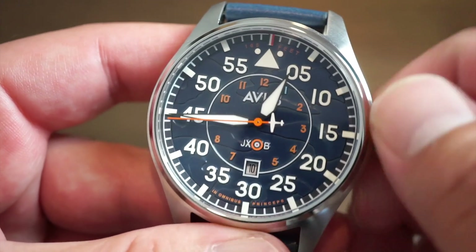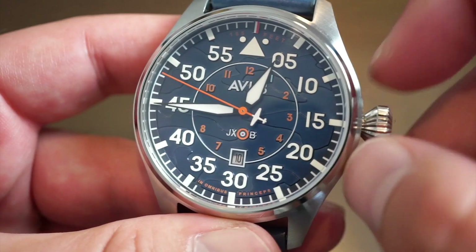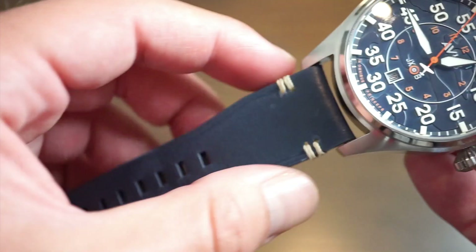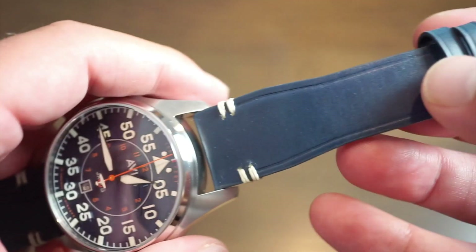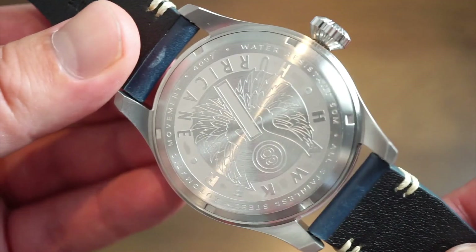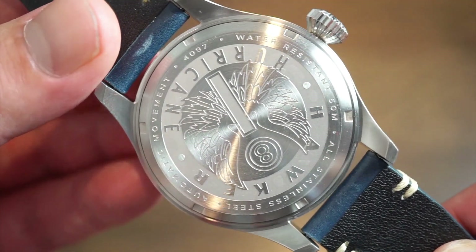It functions very well. Power reserve is pretty good at about 40 hours and it's pretty true to spec. I have a very good grip on this crown — it's very large and easy to grip at all angles. It comes on a nice blue flieger-style band with white stitching. You get two safety keepers and a custom AV-8 buckle.